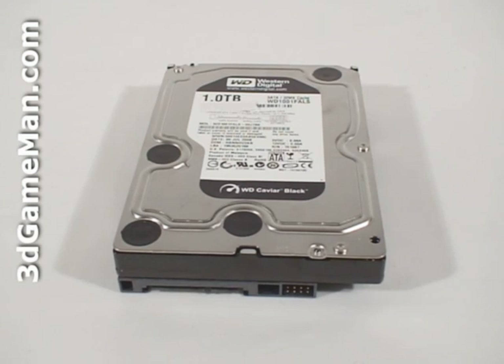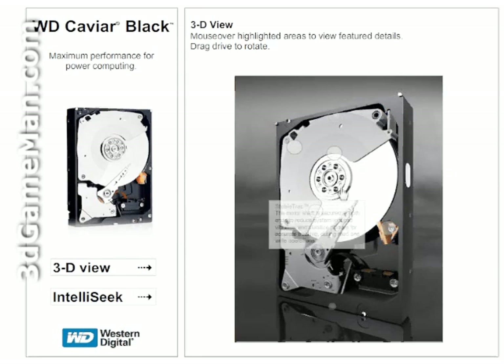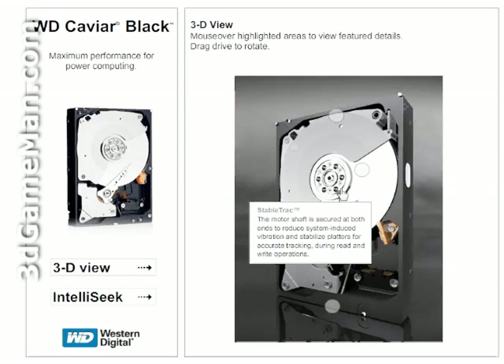Now let me briefly outline the key technologies of this product. Perpendicular magnetic recording technology achieves even greater aerial density. Stable track technology ensures that the motor shaft is secured at both ends to reduce system-induced vibration and stabilize platters